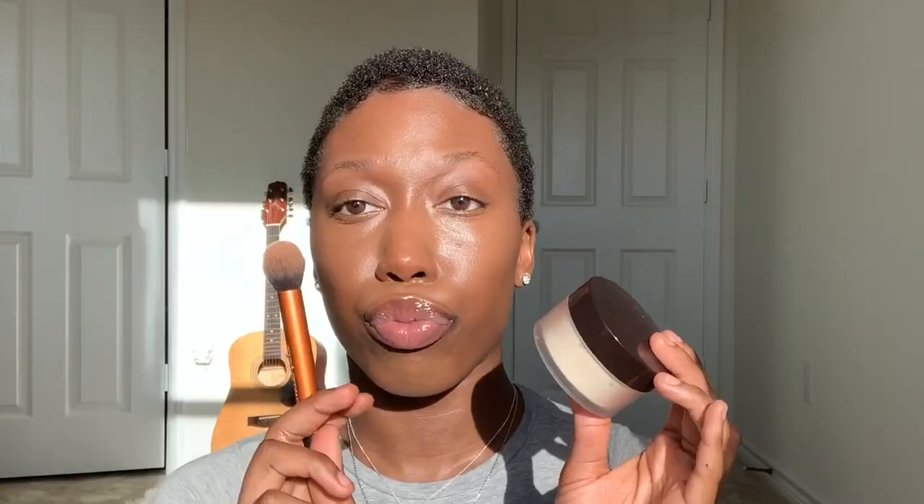And guess who's coming out to play, y'all? It's Laura. Hey girl. This girl goes on smooth and comes off airbrushed.